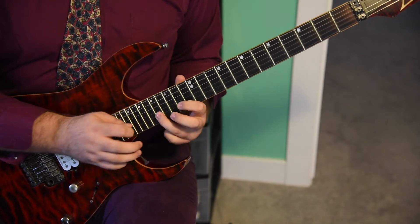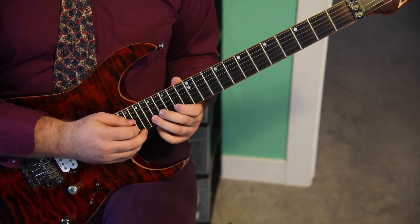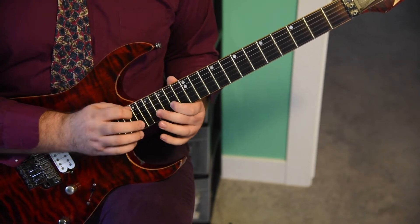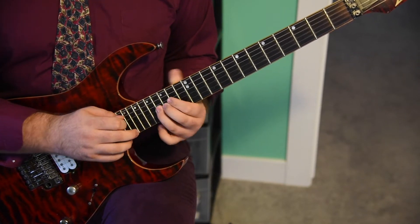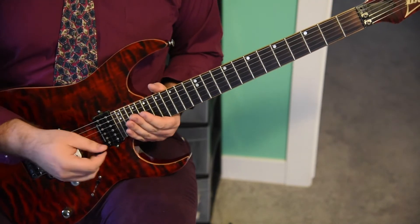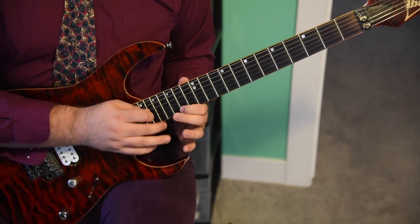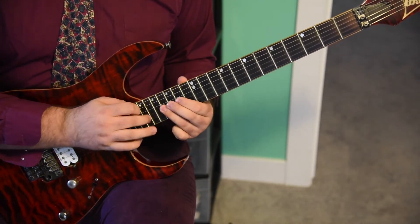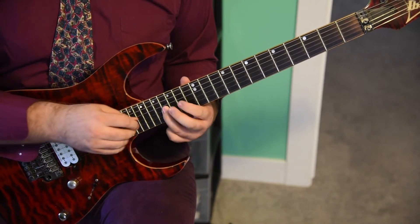You're going to go, then tap the 19th fret of the B string and pull off: 19, 17, 14, tap the 17th fret, pull off, hammer on to nowhere to the 16th fret of the G string, and it's going to loop again. I'm sure some of you are noticing the pattern right now. We're going to do that all the way down. You've hammered on to nowhere on to the 16th fret of the G string.